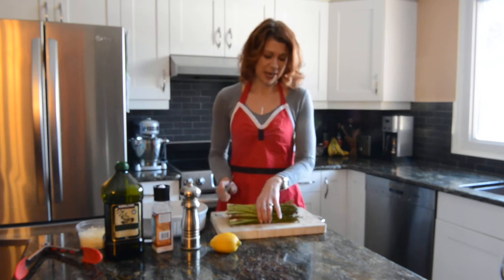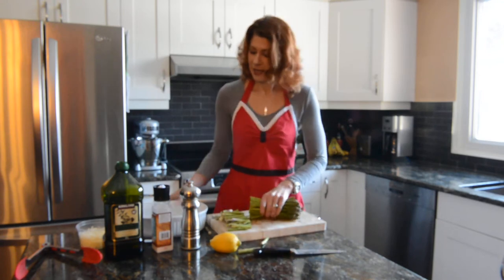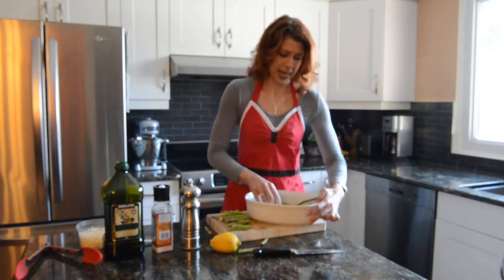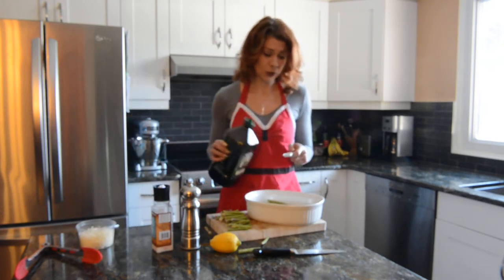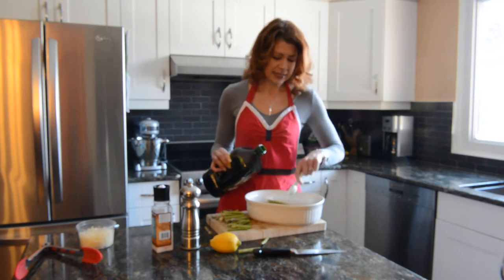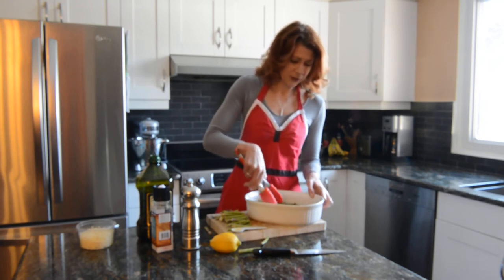First step is taking a bunch of asparagus and cutting off the woody ends. Next, I set the asparagus in a nice big roasting pan. Take two teaspoons of olive oil and drizzle it over top. Next, I toss it together a bit, just to make sure the oil coats all of the wonderful asparagus.